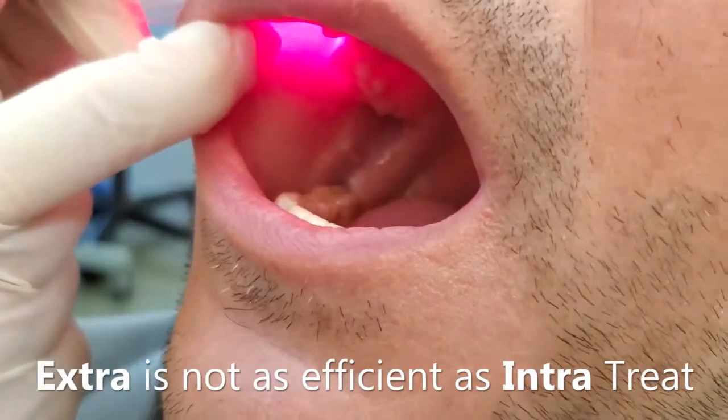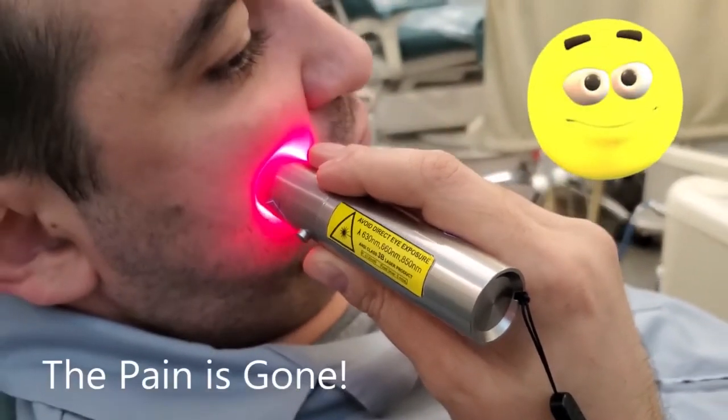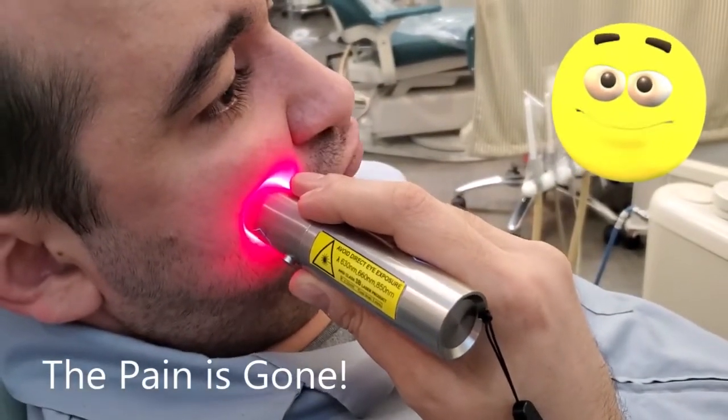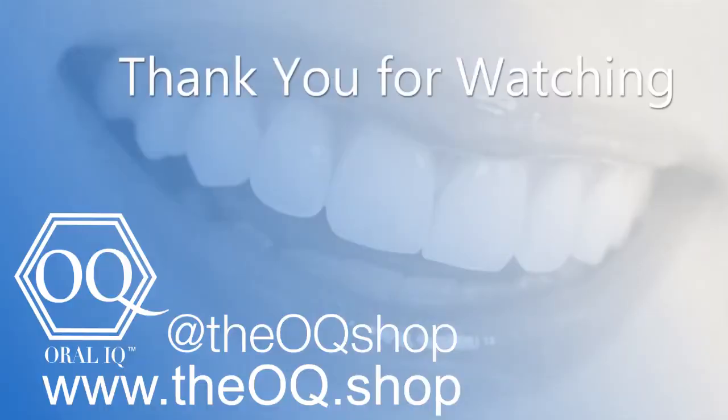But not as much if you do it directly. Atua, how does it feel now? Pain is gone?